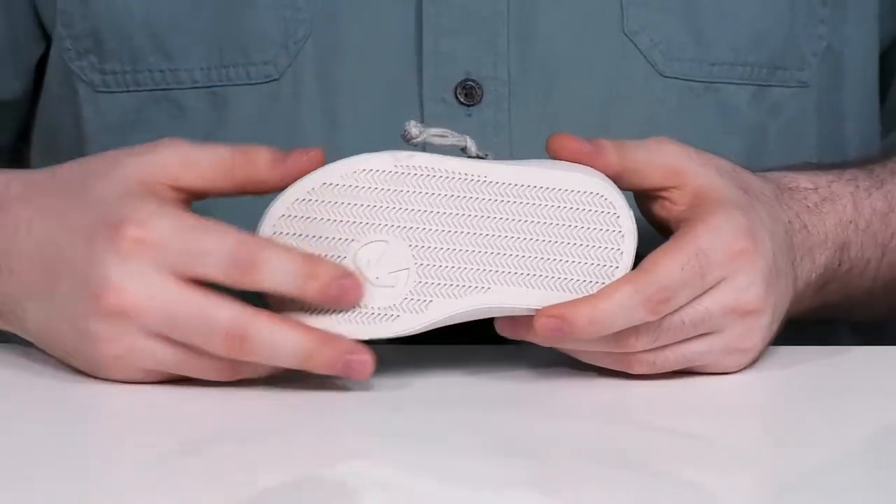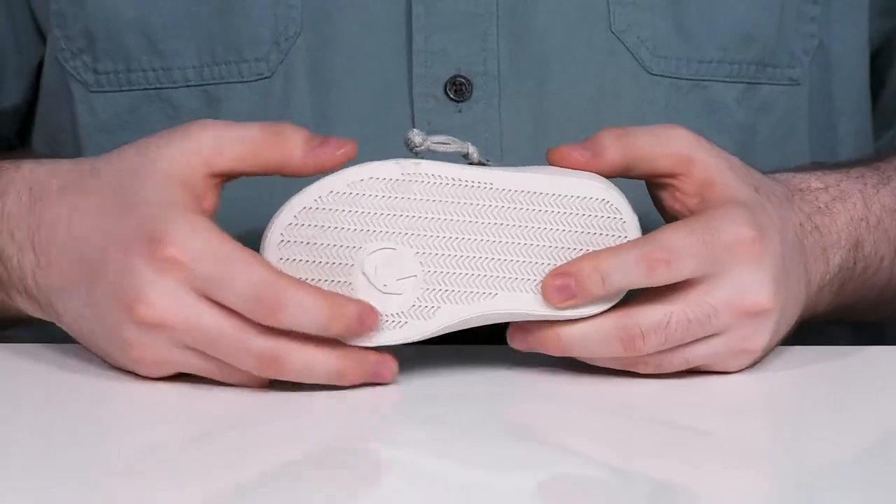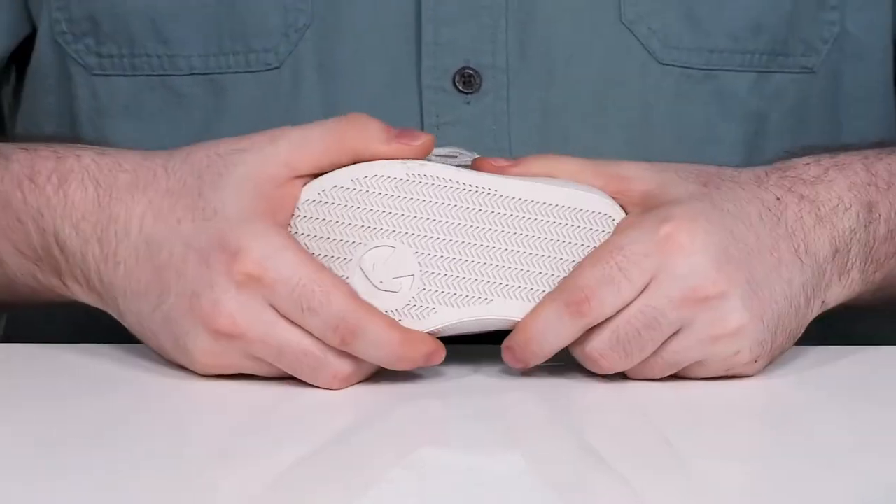Underneath it has a man-made outsole with textile flocking, giving it lots of grip and support, and it has a little bit of flex right in the middle.